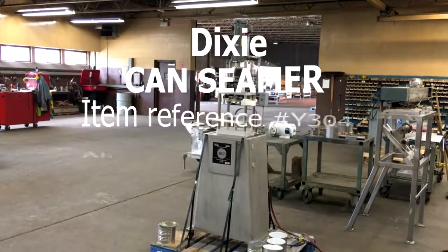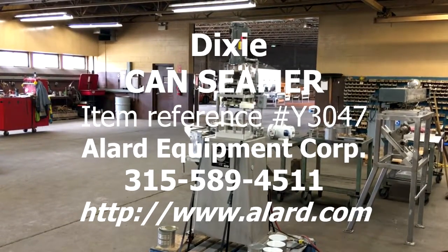Really like new, ready for immediate shipment. Give us a call.